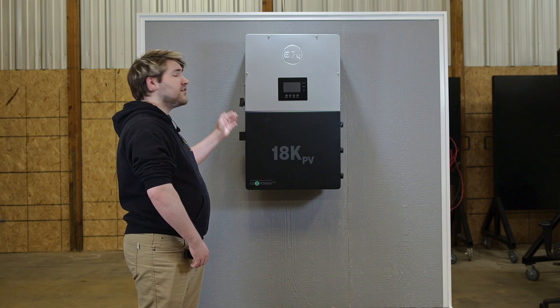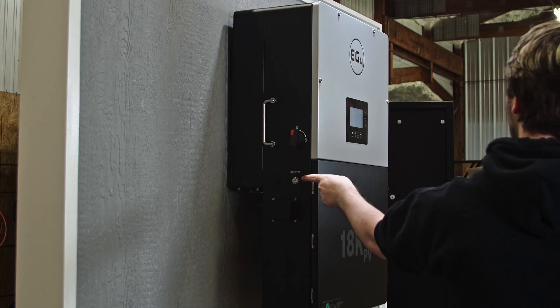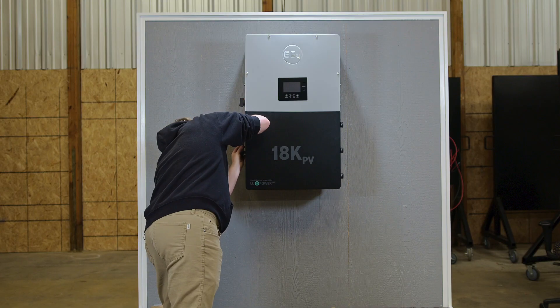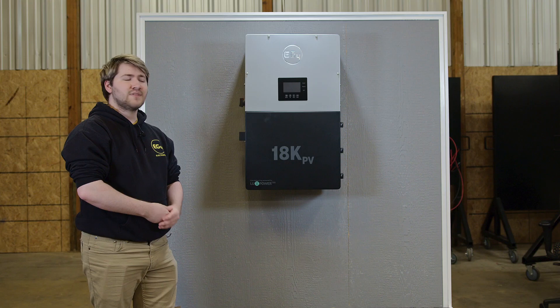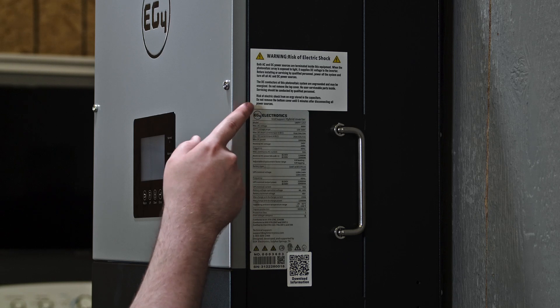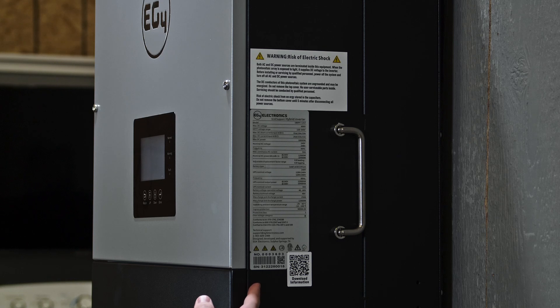On the outside of the unit, on the left side, we'll have the DC shutoff switch. We'll also have a rapid shutdown button, as well as a Wi-Fi connection point that easily and snugly fits in to give you that Wi-Fi connectability. On the right side of the unit, you'll see a long list of specifications and parameters, as well as two QR codes that will give you access to the latest spec sheet and manuals with the most up-to-date information on the unit.